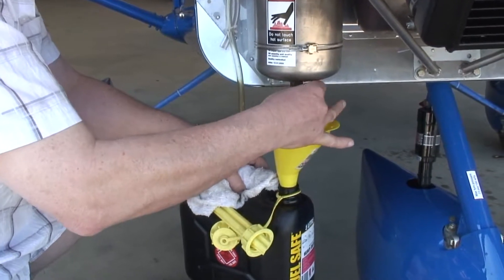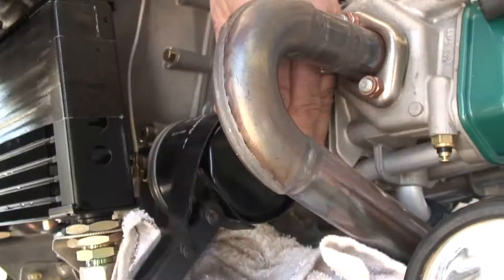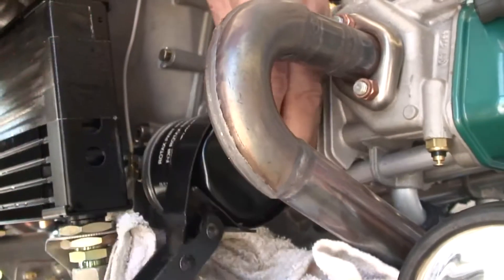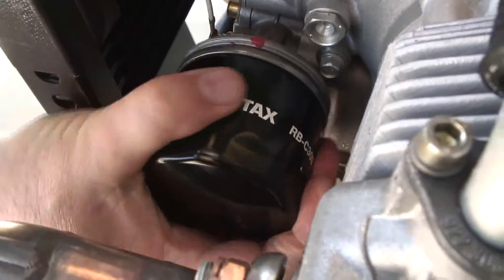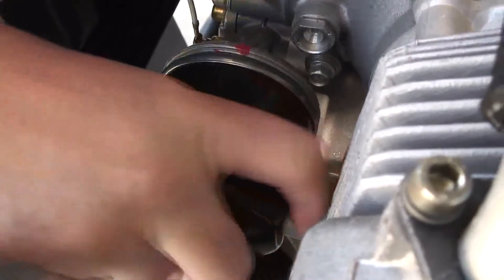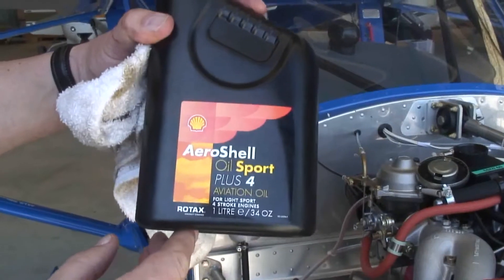Engine oil and filters should be changed according to the balance of avgas and premium unleaded you use: every 100 hours for pure unleaded fuel, every 50 hours for combined avgas or unleaded use, and every 25 hours if you use the engine with only avgas.